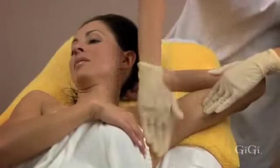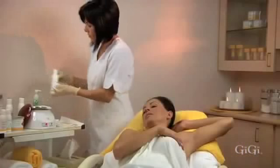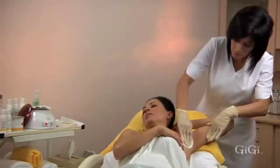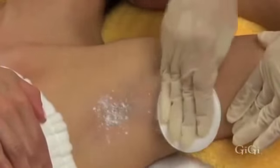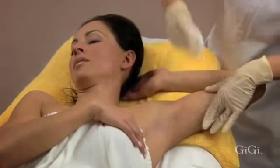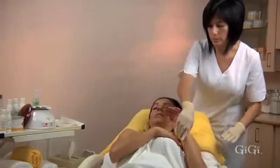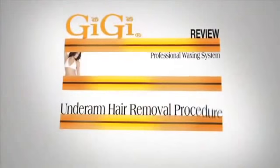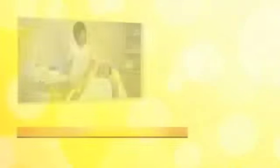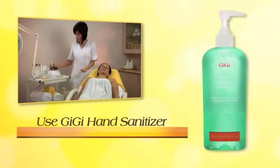GG Wax Off is essential to this service, as well as GG after-wax cooling gel. Apply GG Slow Grow to inhibit the regrowth of hair for a longer period of time. Finish the service with an application of GG pre-epilation powder to soothe and comfort the waxed area. Also warn your client not to apply deodorant right away, as most deodorants contain ingredients that can irritate this area.